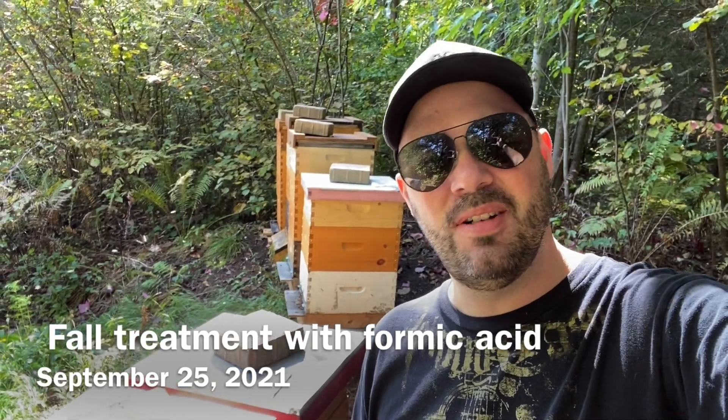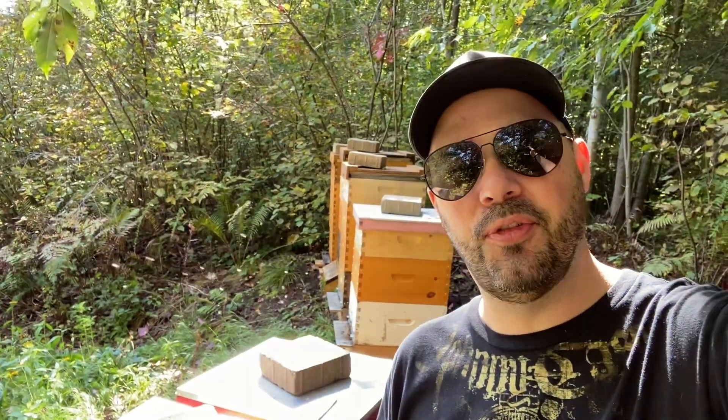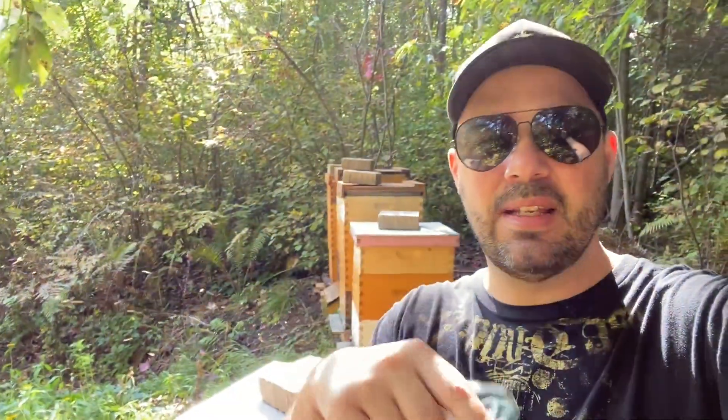Hi everybody, G here. Today we're in the bee yard and we're going to be doing a treatment for varroa mites using formic acid. I do have another video that I've made previously showing one technique. This time I'm using something different. So if you have ever wondered how to treat your hives with formic acid, this is the video for you.